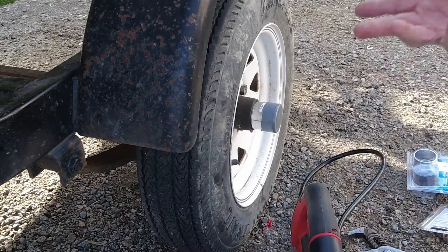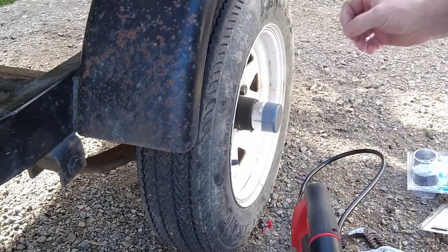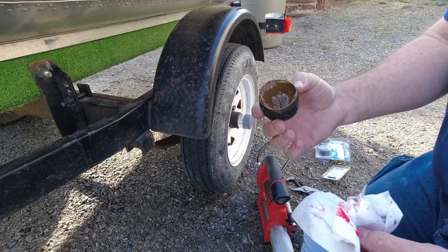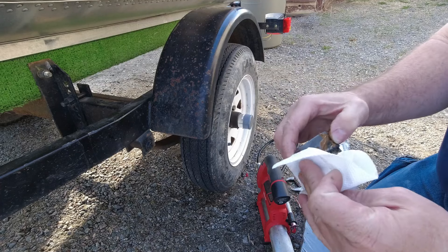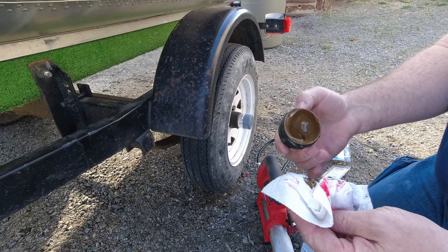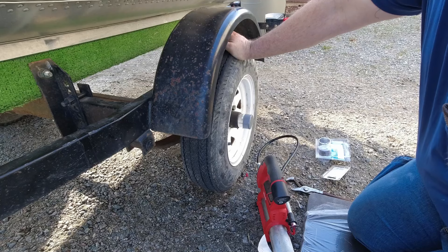On a boat trailer the main reason you would go with bearing buddies is that the wheels are going to be getting dunked into the water every time you use the boat. This helps keep pressure inside the hub to keep moisture out and keeps the bearings from rusting. I was a little concerned by the color of the grease — at first it looked almost rusty, but it is actually just brown grease. Odd choice, but that works.